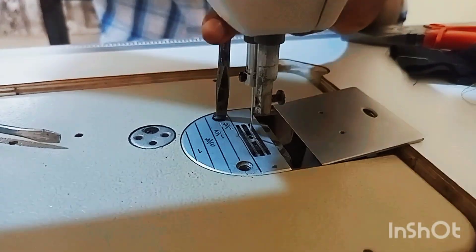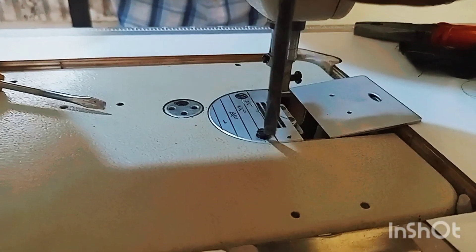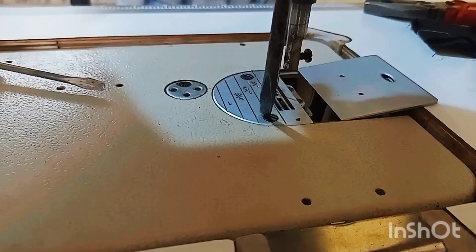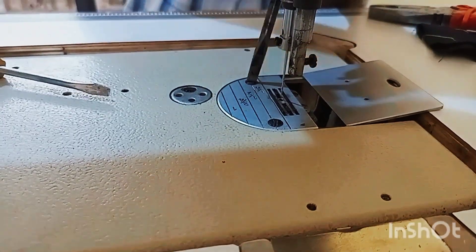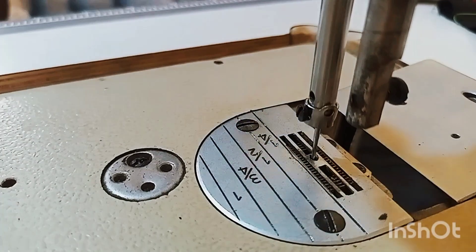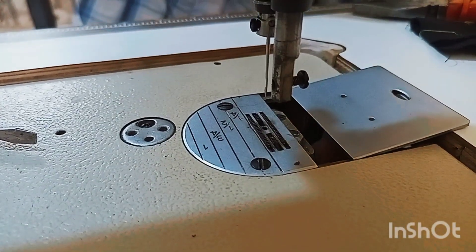I'm going to couple the machine back and try it out. The teeth of the machine can now balance properly on the plate, so I'll try it with the fabric and see if it's still roughing or squeezing the fabric.